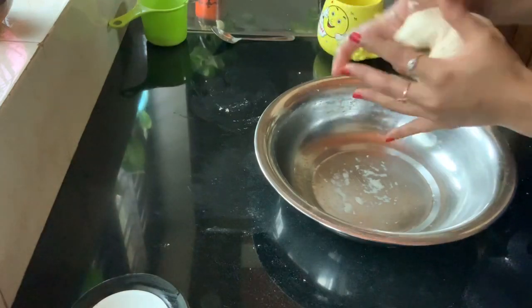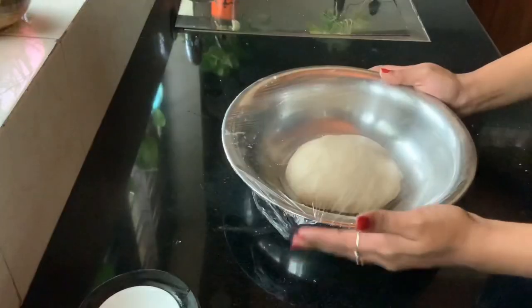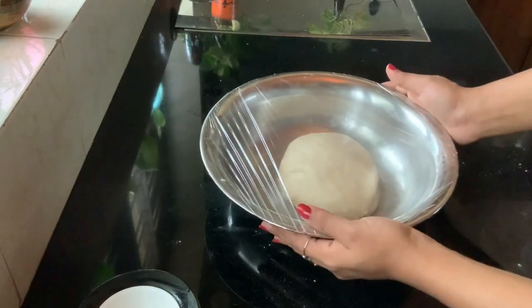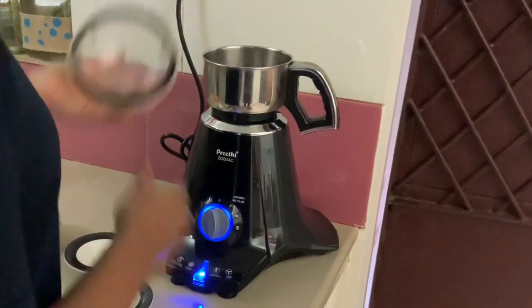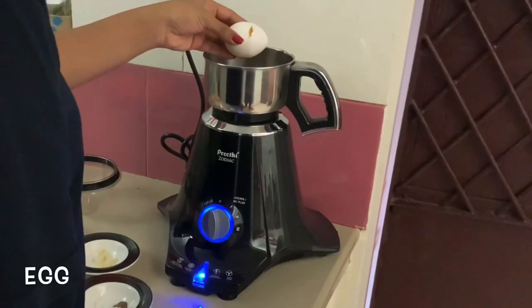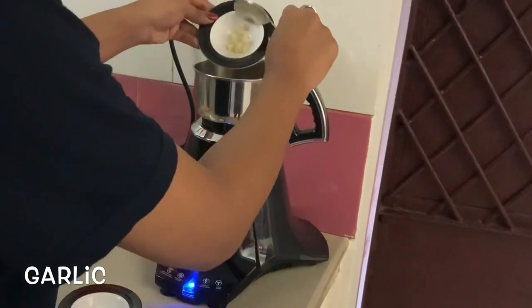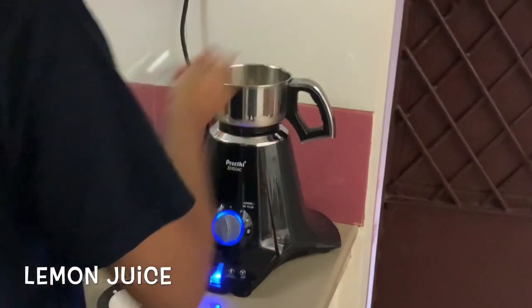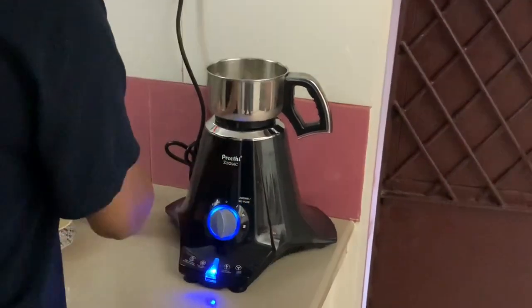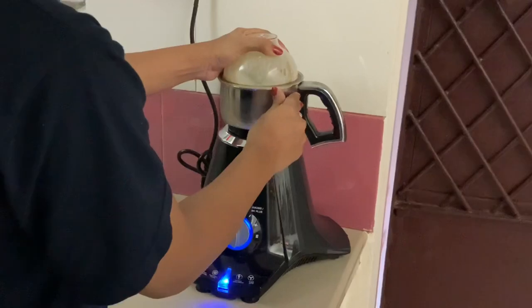Now that our dough is kneaded well, I am tucking the dough in and placing it in a greased bowl so that it can rise for at least two hours. Now let's go ahead and make our garlic sauce. For the garlic sauce, I am adding one raw egg into the small jar of my mixer grinder, adding some chopped garlic, a tablespoon of fresh cream — you can replace this with milk as well — a tablespoon of lemon juice, some salt, pepper, and sugar, and giving this a quick mix.